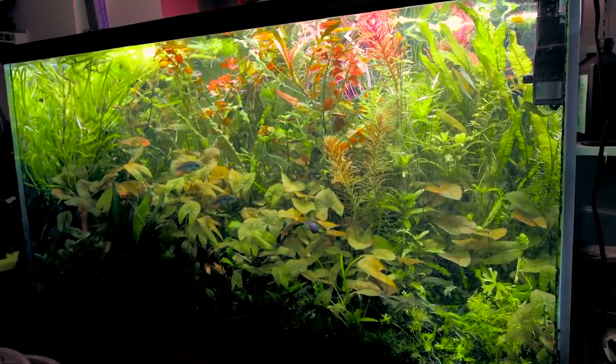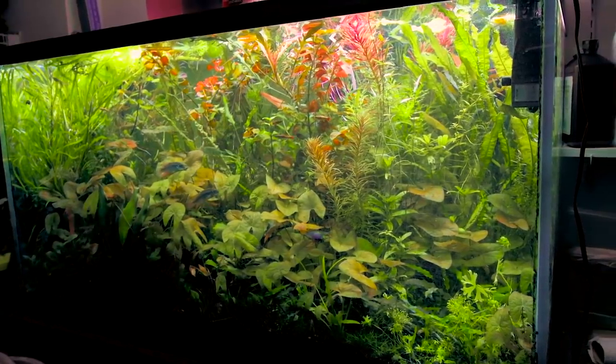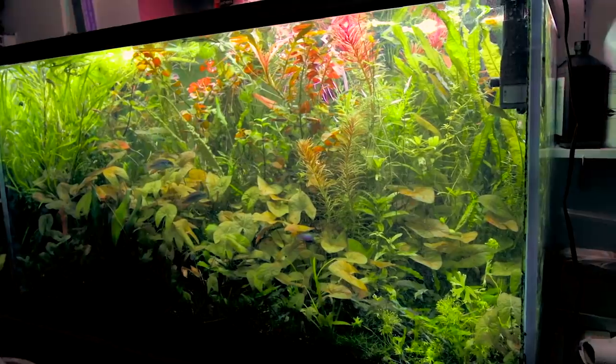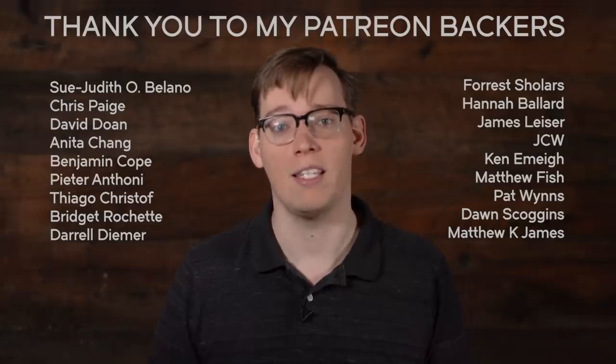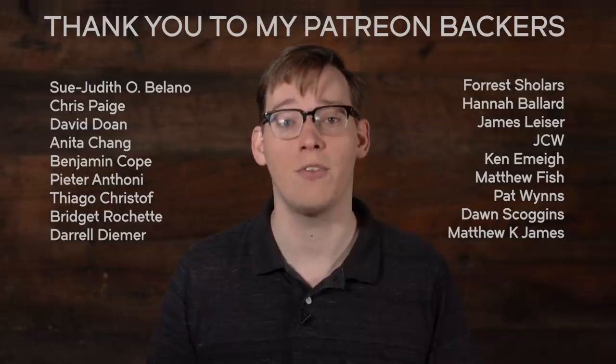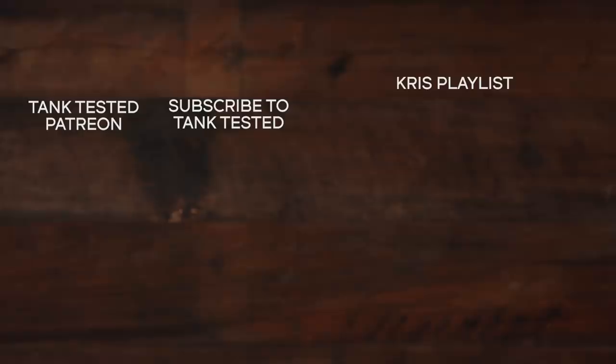I hope you enjoyed this look back at Chris's fish room. If you did, consider subscribing. And if you really want to support me, you can find me on Patreon. All of these people make this channel possible, but I want to give a special thanks to Pieter Anthony for their support. Thank you. Now if you haven't seen all the videos in Chris's fish room, check out this playlist.